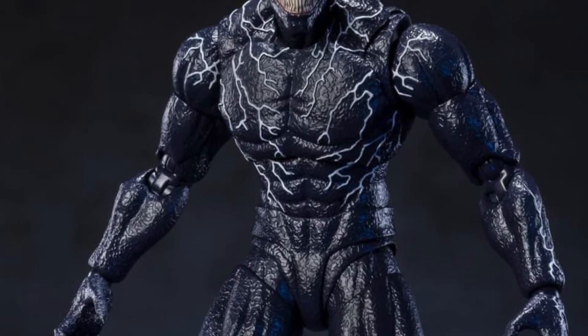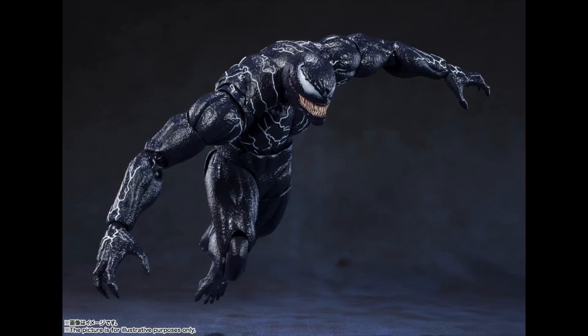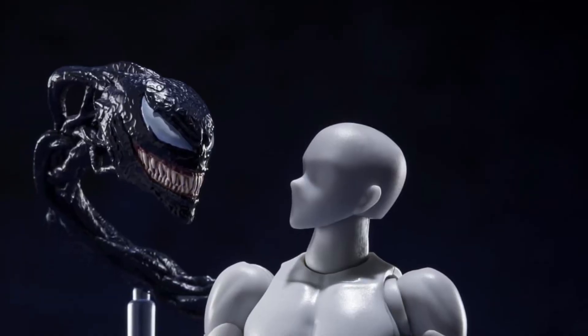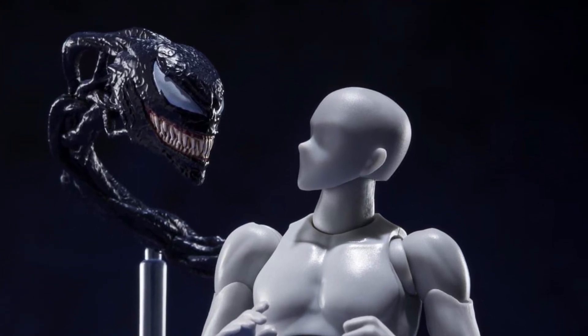The good news is we are getting an SHFiguarts movie version of Venom from the second installment, which is Let There Be Carnage. This figure is something that I've been looking forward to. It has great details, great articulations, and as we can see from these poses, he comes with two different heads and also two extra tendrils for his back. This is probably the best thing about the figure — it comes with extra tendrils for the heads so that it looks like it's coming from the back, like Eddie Brock's.